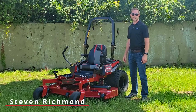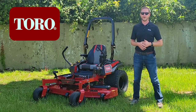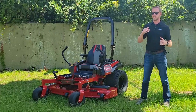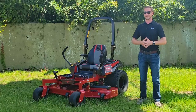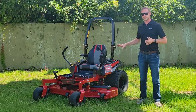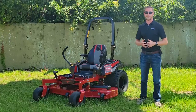Hey there, it's Steven from Crystal Tractor and Equipment. Today I've got with me the Titan Max from Toro. I'm going to tell you why this is one of my favorite mowers. The Titan Max is actually one of the best ones you can get in Toro's residential lineup and it's as close as you can get to their commercial Z Master series without getting a Z Master. Let's take a look.